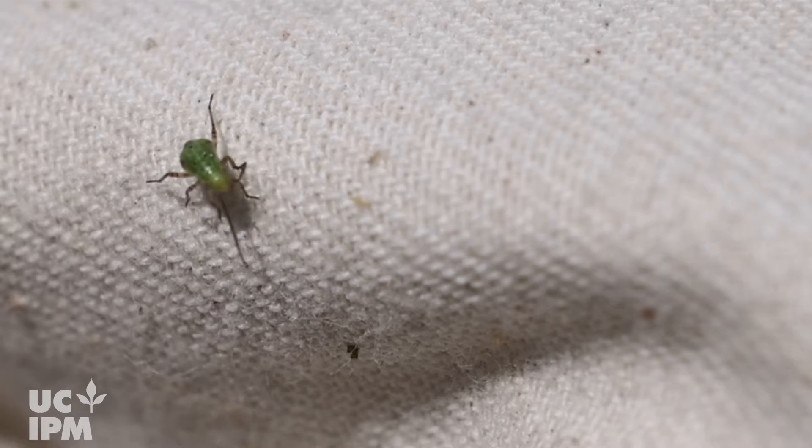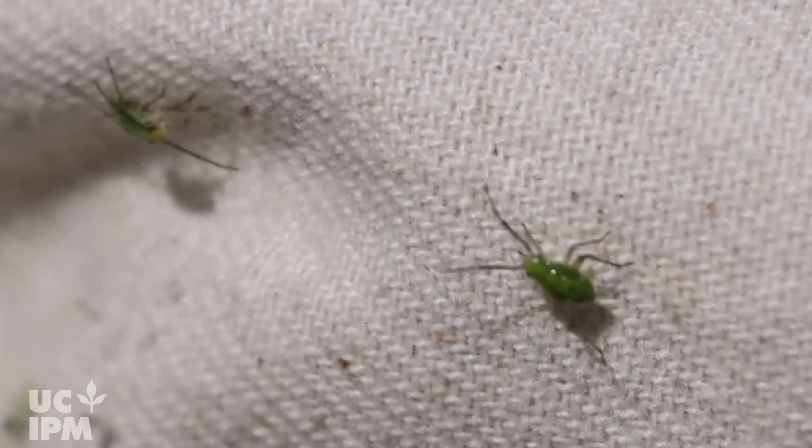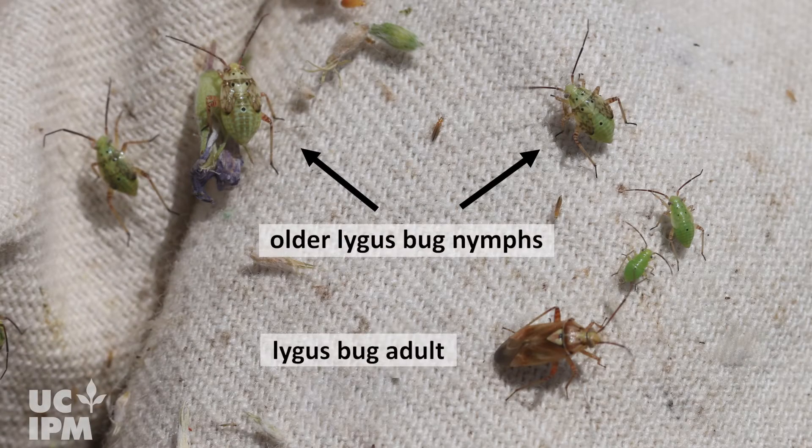Nymphs are also busy and move around quickly when disturbed, unlike aphids that are more sedentary and stay in one place. Older lygus nymphs resemble adults in shape but are more green and lack wings. The wings gradually appear with each molt.